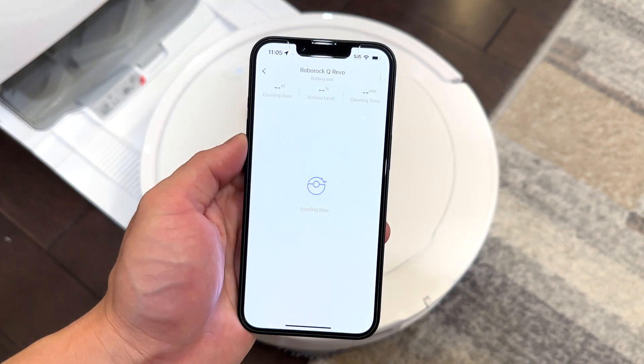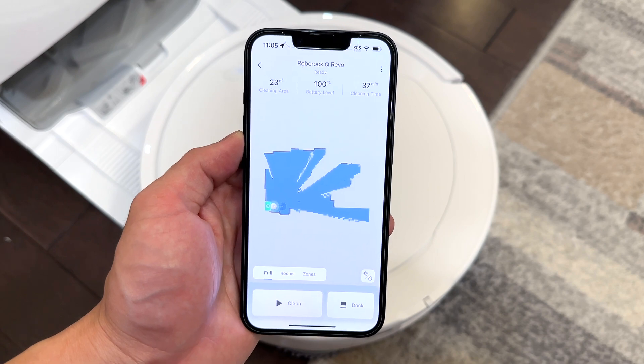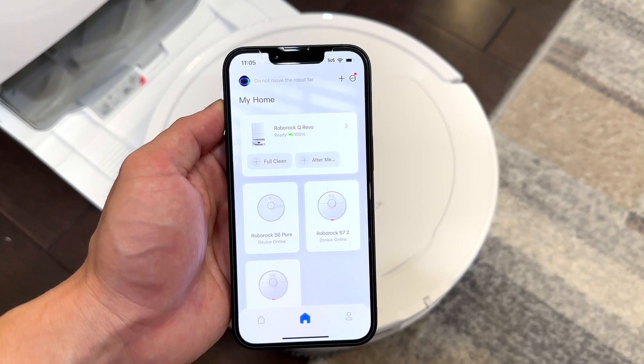Agree to the terms and conditions and your Roborock Q Revo has been reconnected to your account and is ready to go.